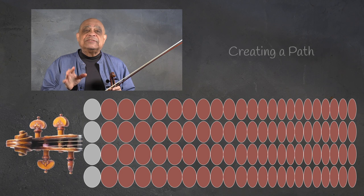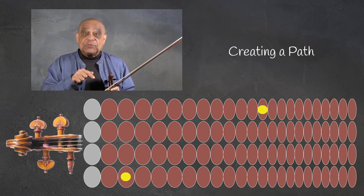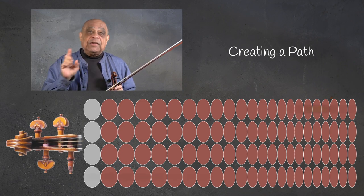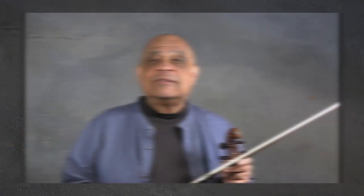All of this led me to understand that when creating a path to go from low to high across strings, we should do it like this — not that way. Do take care. Ciao.